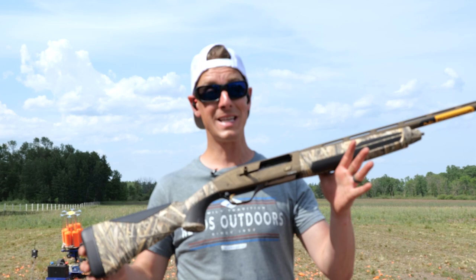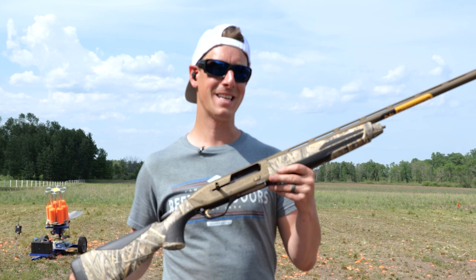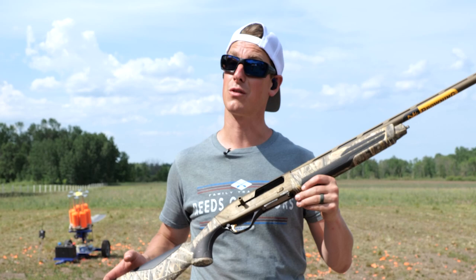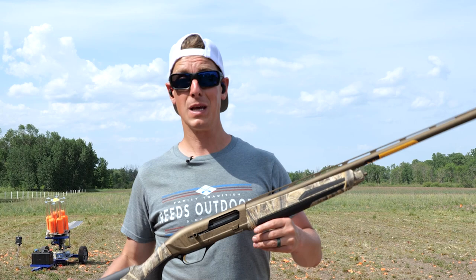Browning touts this as the most reliable semi-auto shotgun on the market. There's no way I can reasonably test that, but I have put a lot of rounds through it. Even with light target loads — ounce and an eighth target loads — I had a few cycling issues, which you might expect from a three-and-a-half-inch gun. This is a brand-new gun, so there can be a little bit of a break-in period, and I'm going to give Browning a break on that one. I know they are known for making reliable shotguns.